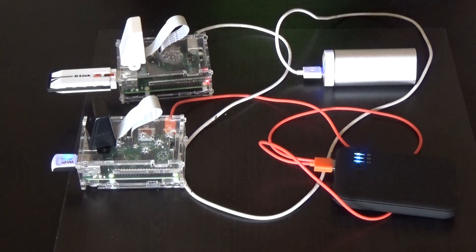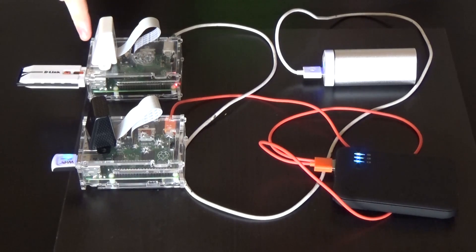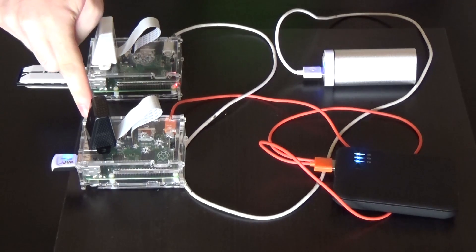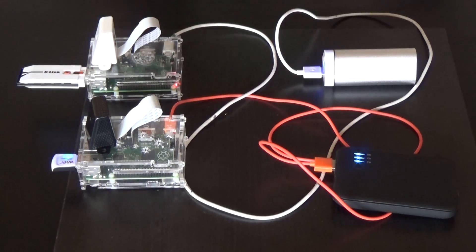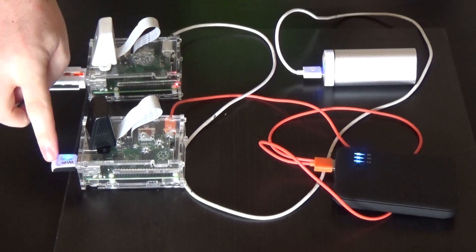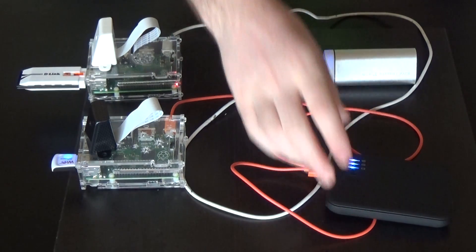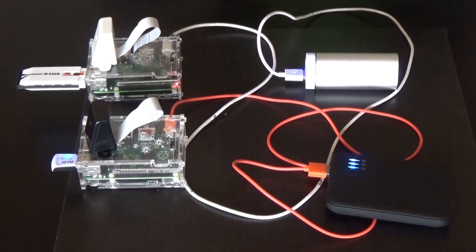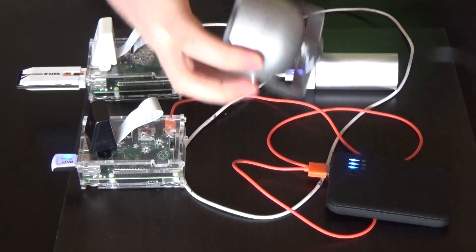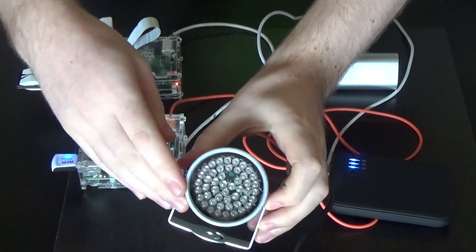Here is my setup. I have two Raspberry Pis, both running Raspbian. The white camera is the normal IR camera, while the black camera here is the no IR camera. No IR means no infrared. Both have Wi-Fi dongles here and here, and two battery packs powering the Pi. I am also using an infrared illuminator light for the night time shots, and you will see later why we need it.